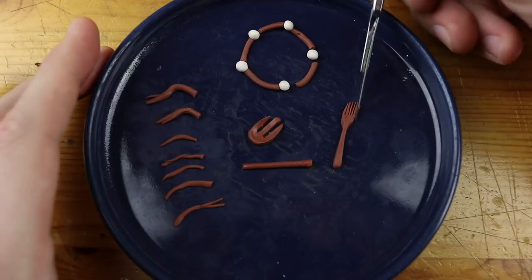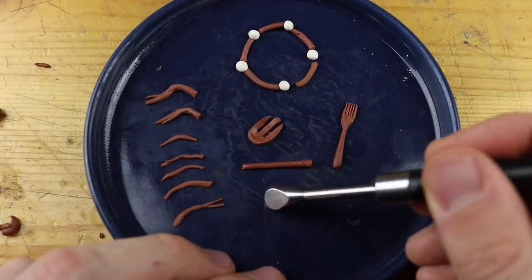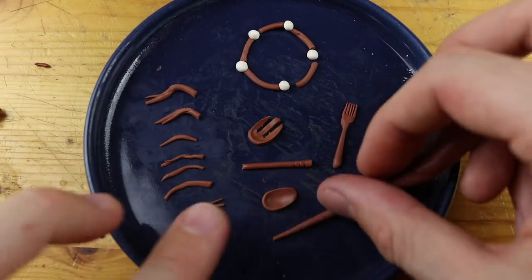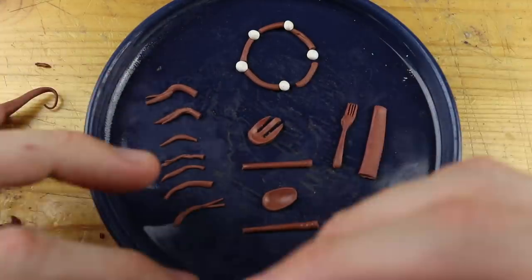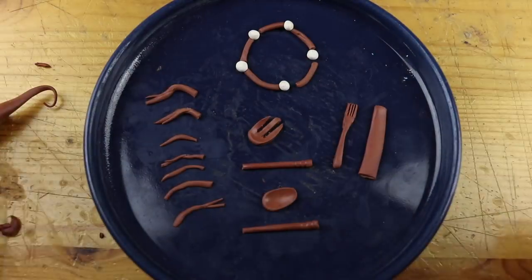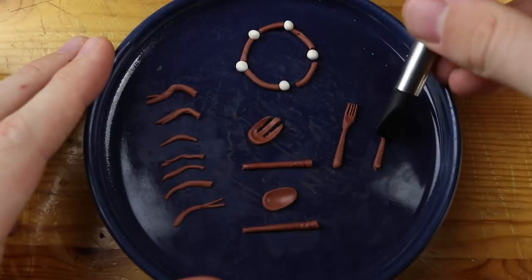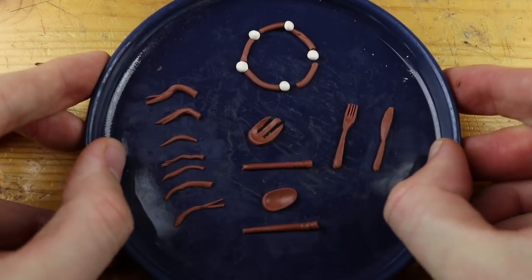It's a spoon fork, right? For salad, for example. And I screwed up on this fork because it has five pins instead of four. A regular fork has four pins. So we remove it again. This is the knife. Not much more work and we are ready to go into the oven.